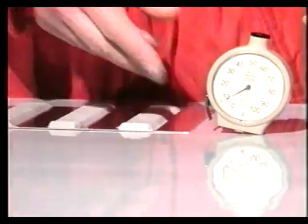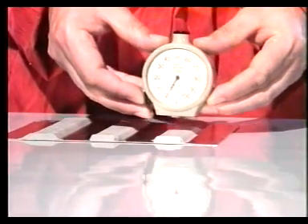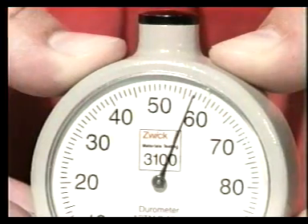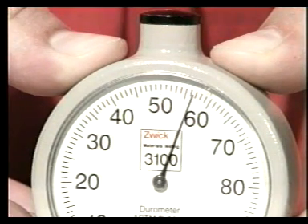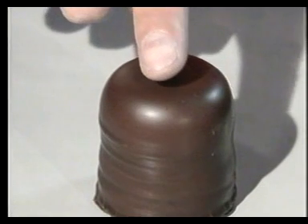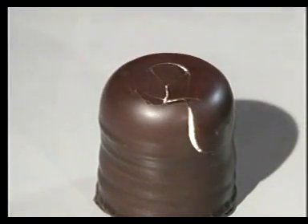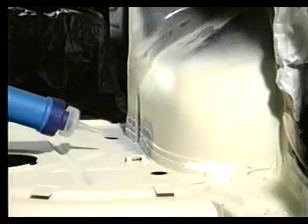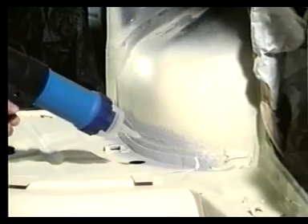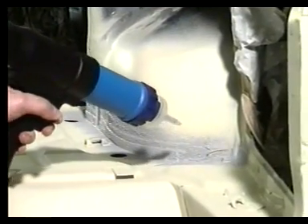El Terostar 9320 tiene una alta dureza Shore A. La dureza Shore A define la resistencia que ofrece el material a una fuerza exterior. Cuanto más alta sea la dureza Shore A, menor es el riesgo de daño a la pintura. En el caso de un material blando, el efecto puede ser el de una especie de bombón con el relleno blando. Esto es lo que podría ocurrirle a la pintura.